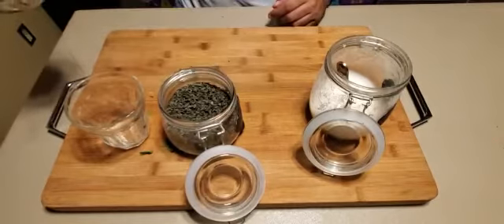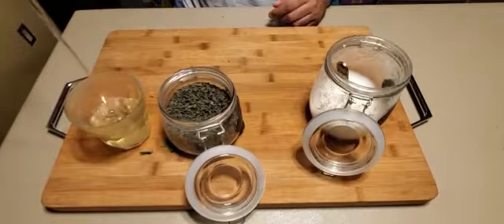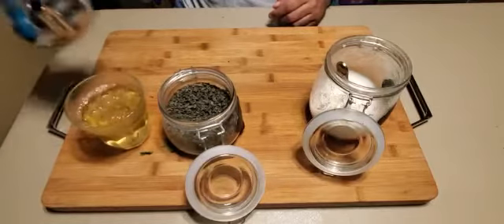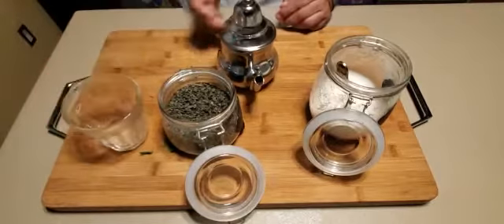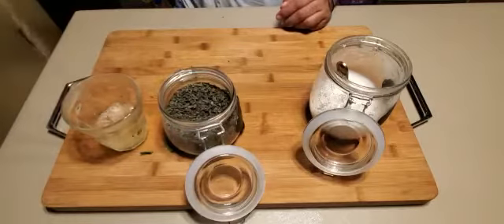I'm going to show you how it looks. We're going to pour it back and forth.